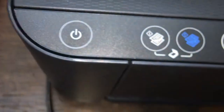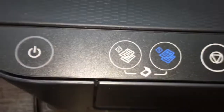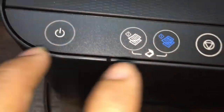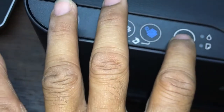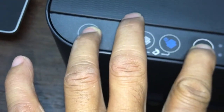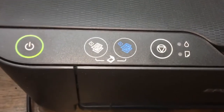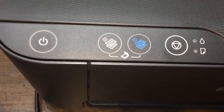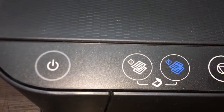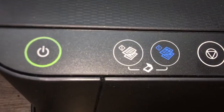First, turn on the printer. For print the nozzle check on the control panel, we press this one. And then one, two, three. The printer will print the nozzle check. Like this.